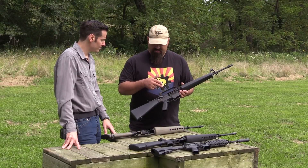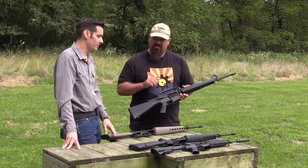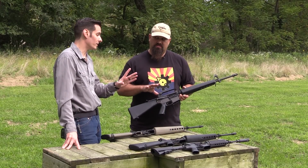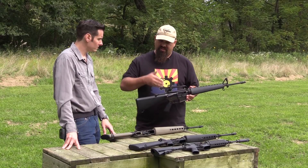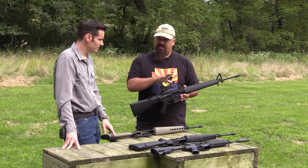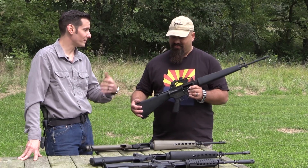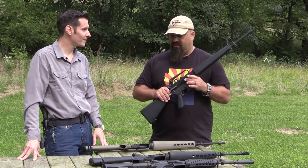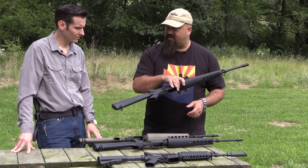This is consistent with an M16 — not the A1, we're still in the E1 area here. Troops probably just knew it as the M16, their Mattel toy. And then we get into this one, which was the M16 A1.